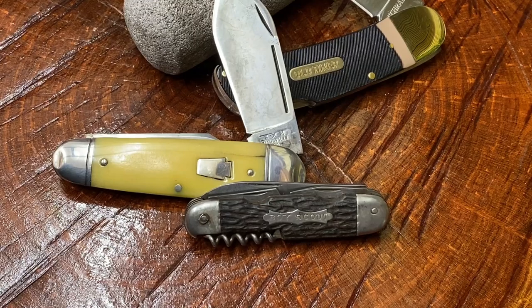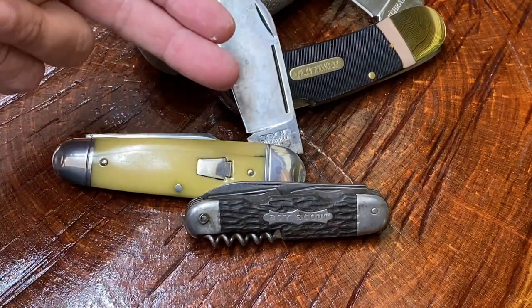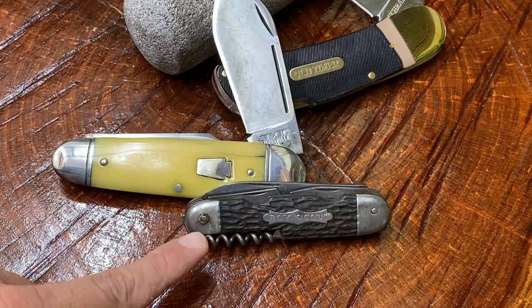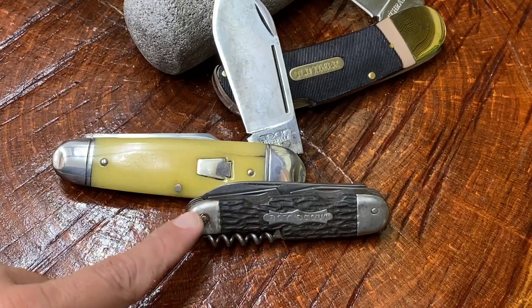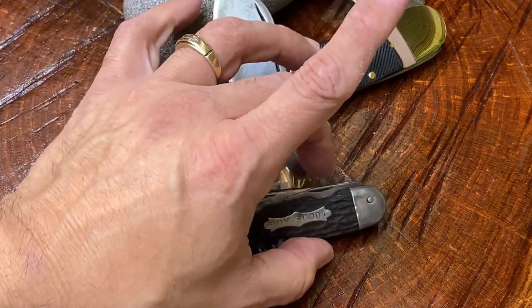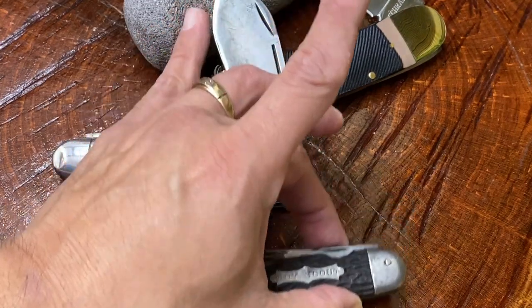Hey guys, Knife Detector here, and this is going to be a quick one. First I'm going to talk about some knives I've already done videos on and tell you how it's going with them. Then I'm going to tell you a story and take a look at this beautiful knife right here — it is a scout knife. We'll start that one in about a minute and a half or two minutes if you want to fast forward.